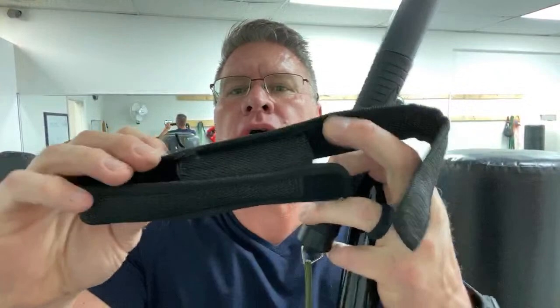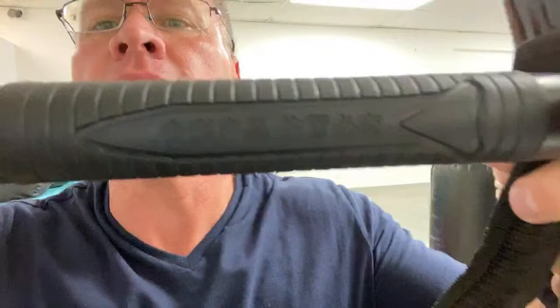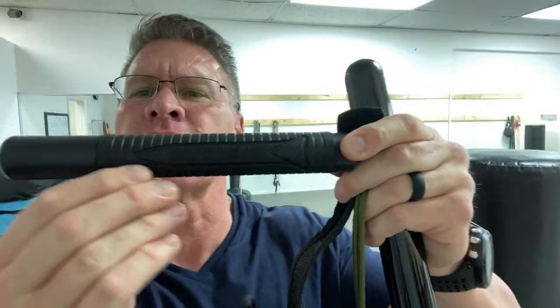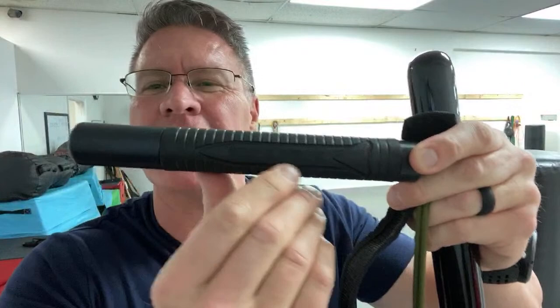This is just a cheap version of what police officers carry, and look there — you can see some Chinese script, Mandarin or otherwise. This is some garbage made in a Chinese factory. They stole somebody else's design. They didn't pay anybody's trademark, and they just started shipping this garbage everywhere.